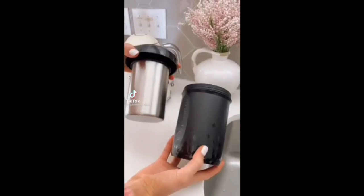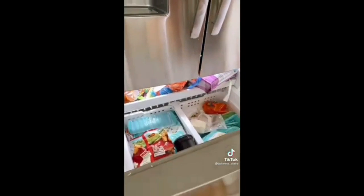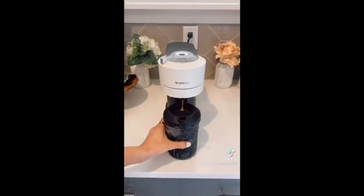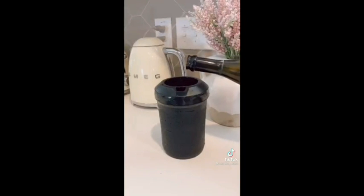This kitchen gadget will create iced coffee without watering down the taste of your drink in under 60 seconds. You simply fill with water, place in your freezer, and then take out to use. You can put this directly under your Keurig or Nespresso for instant iced coffee. This device also instantly chills white wine, champagne, and any other beverage of your choice.